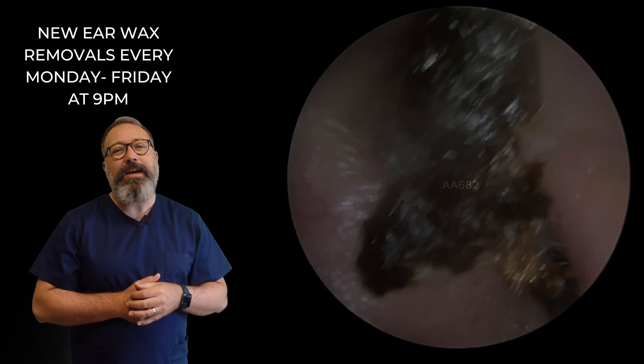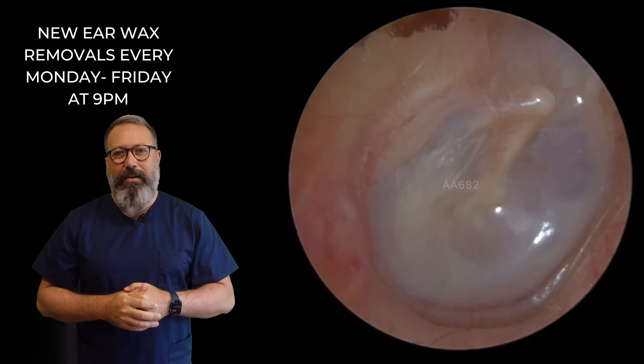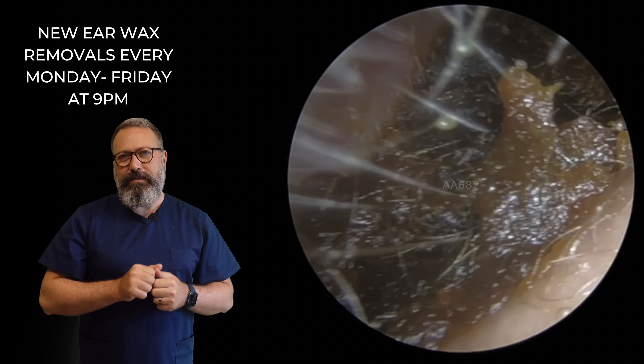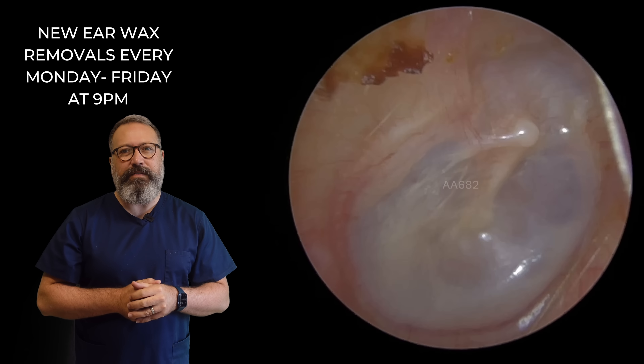Stay tuned guys — there is a second patient in this compilation as well. So there we go, eardrum looking lovely and healthy there. That's what it looked like beforehand and that's what it looks like afterwards. You can see a very, very different look in the ear canal.